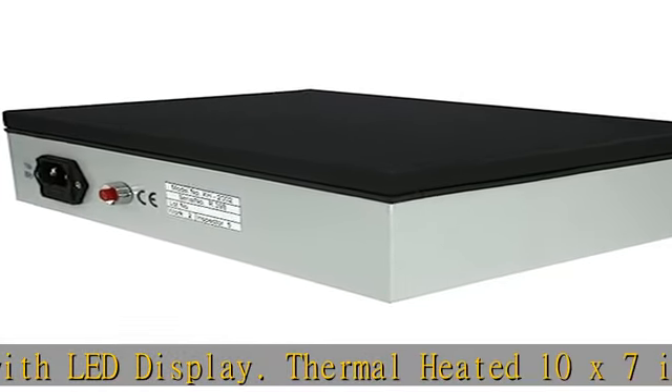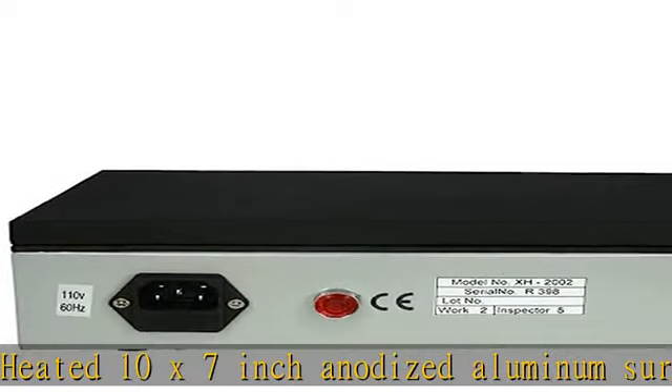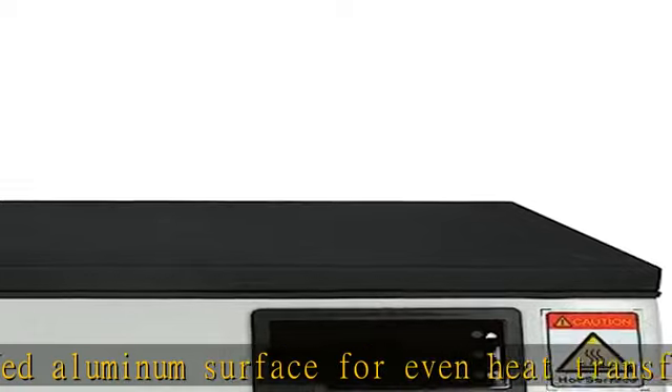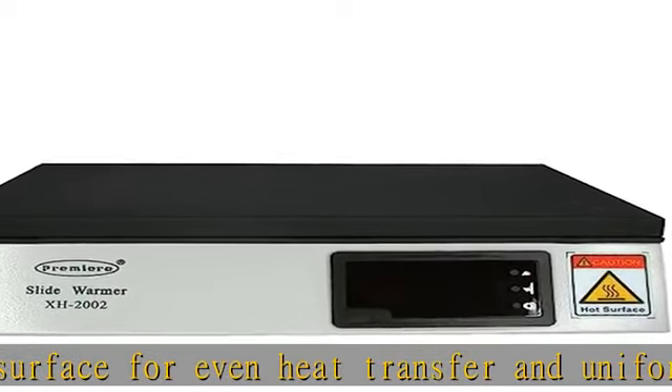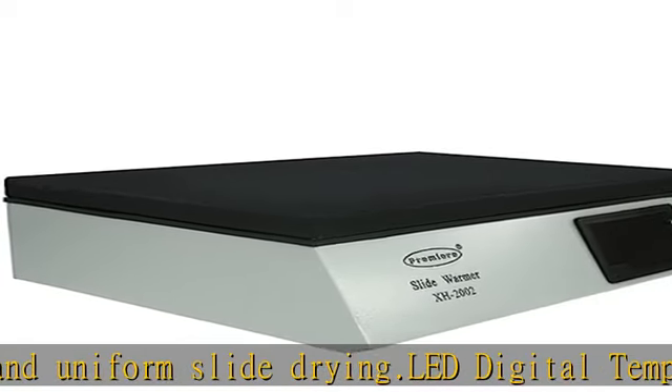Heat is adjustable from room temperature to 75 degrees Celsius, 167 degrees Fahrenheit. Capacity: approximately 23 standard size microscope slides. See the description to get this product today at the best price.